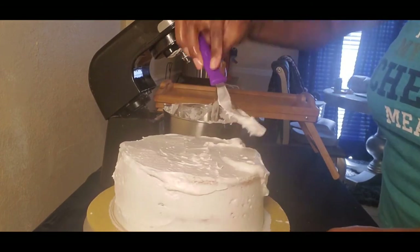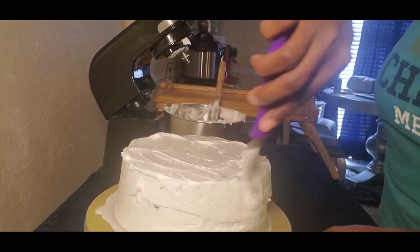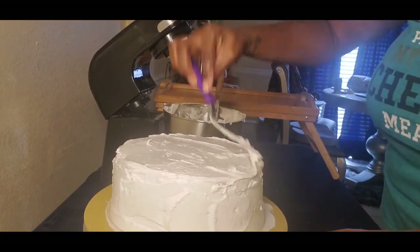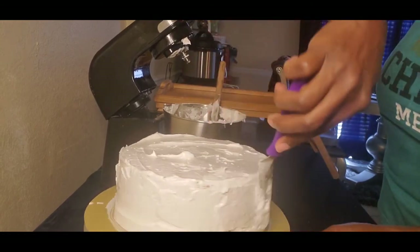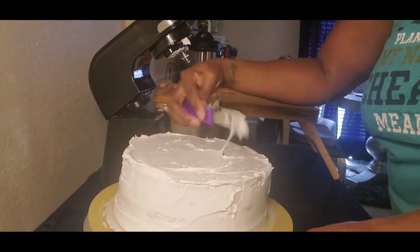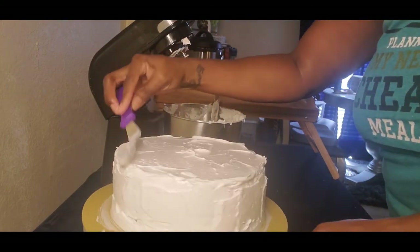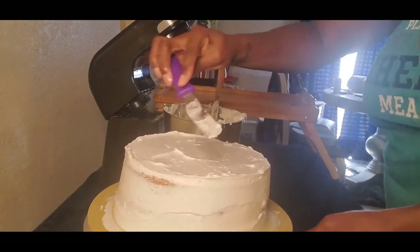Just feel it on there — frosting that baby up! This takes a lot of time, much more so than your regular cake, especially with all the frosting procedures involved.